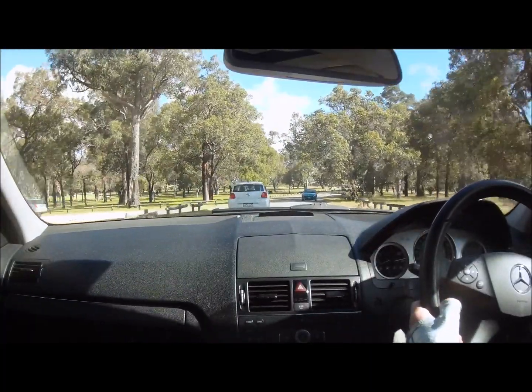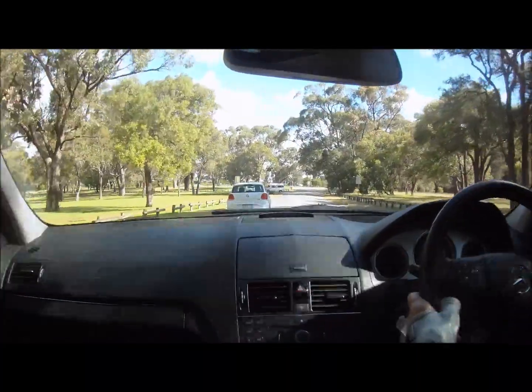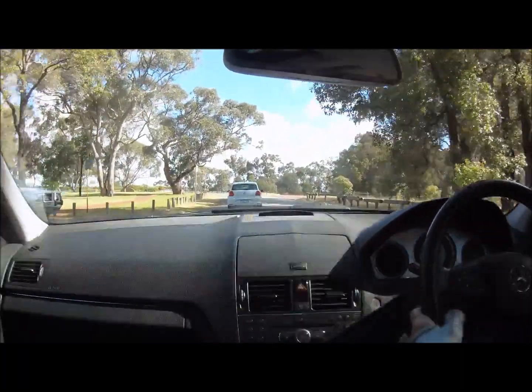These cars aren't particularly bad on understeer anyway, but I was keen to try it out, and I'm happier with the new setting that I've got. So I'll show you what I did. I hope you enjoy the video.